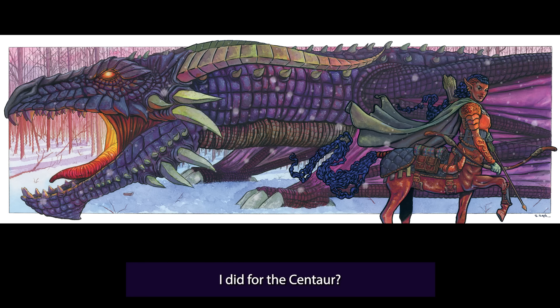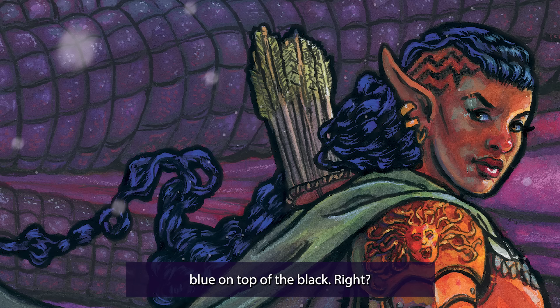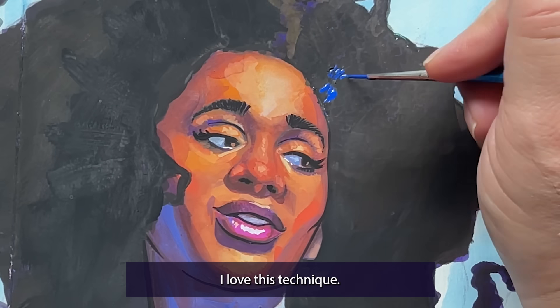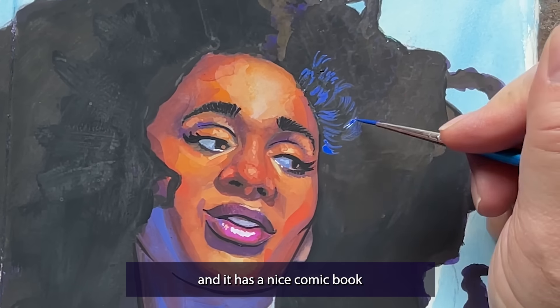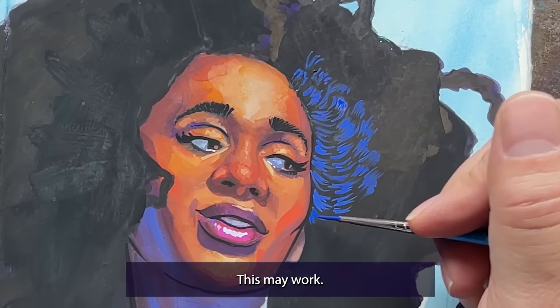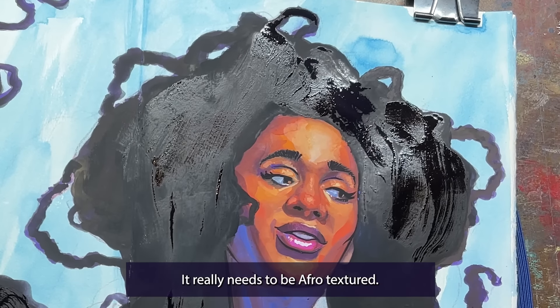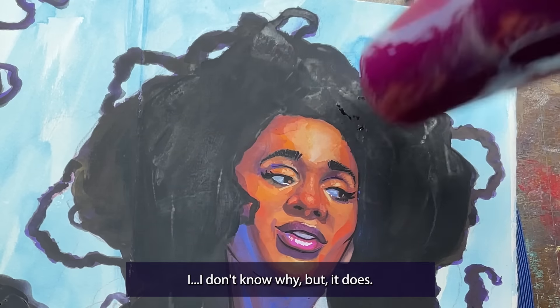What if I use the hair technique I did for the centaur? It's not afro-textured — it's wavy really — but it was cool with the cobalt blue on top of the black. I love this technique; the blue really pops and it has a nice comic book kind of feel to it. This may work... no, it really needs to be afro texture. I don't know why, but it does.